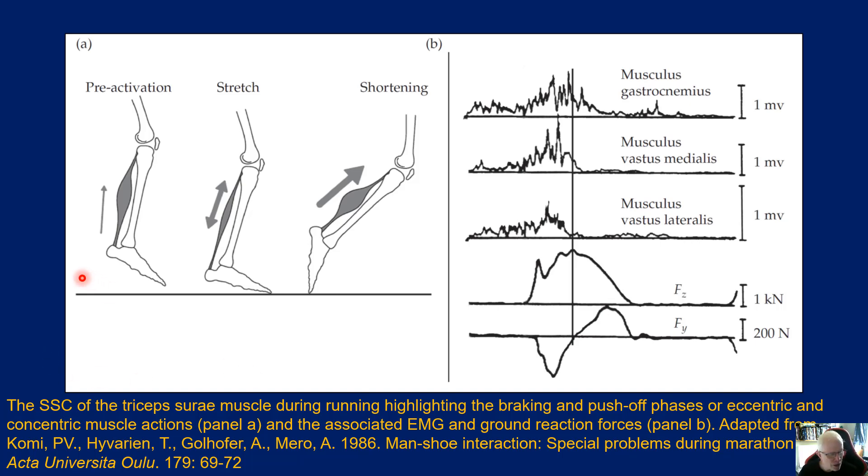Looking at this schematic from Paavo Komi's lab, here we've got a cartoon representation. The muscle is under pre-activation; as we hit the ground we go into eccentric muscle action because we're in the braking phase — the foot is coming into contact with the ground and we have to cause that decelerational effect. Between these phases there is a point where the muscle is neither lengthening nor shortening — it's very small in the running action, and as speed increases this isometric phase becomes shorter and shorter.